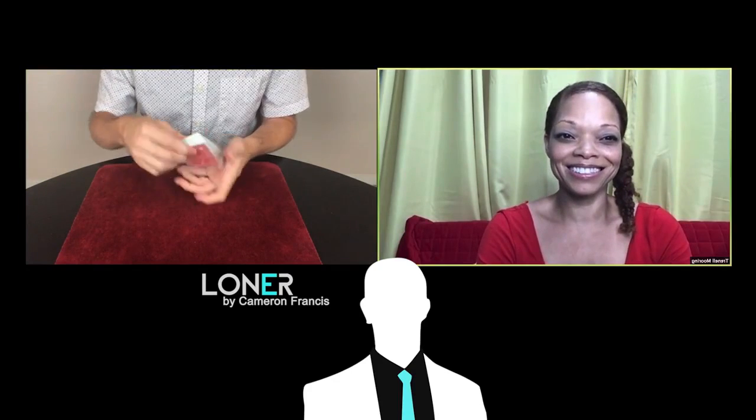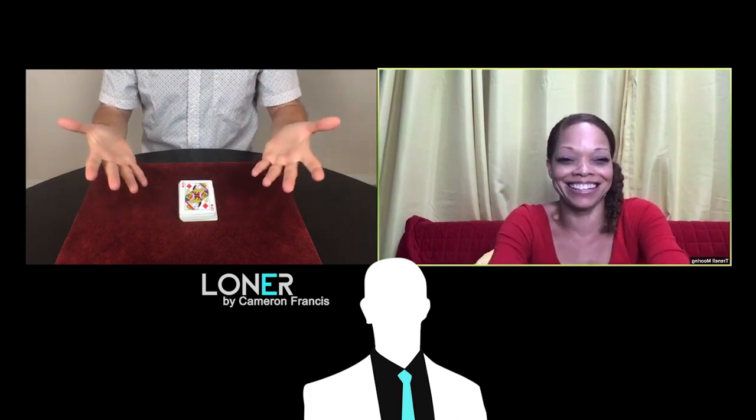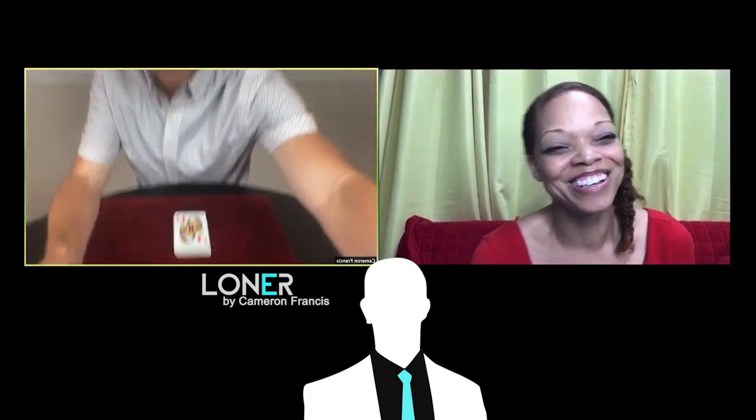Got it. Okay. You have a very good imagination, I can tell. Let's see how you did. I'm going to start spreading through the cards. Spreading through the cards. And there's... whoa! Look at that. There's actually one card reversed. One card reversed in this deck. That's pretty amazing. And wouldn't it be incredible if that one reversed card was actually your queen of diamonds? That's amazing. Wow. I'm impressed. You have an excellent imagination.